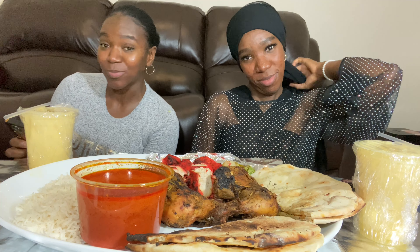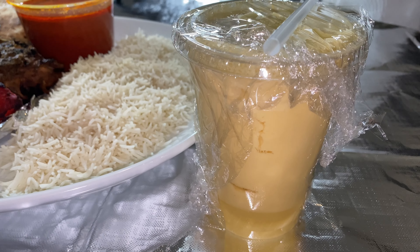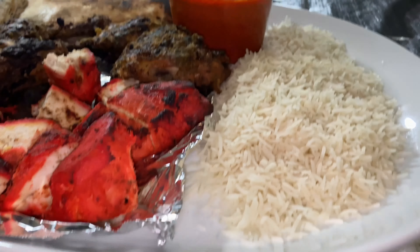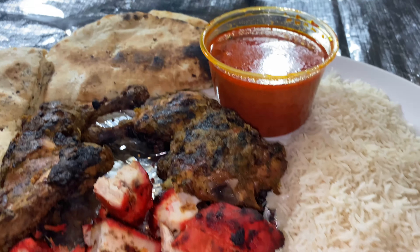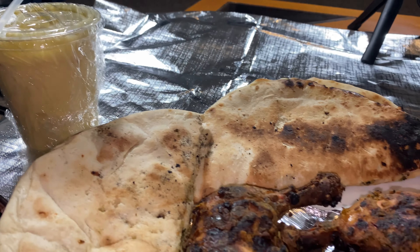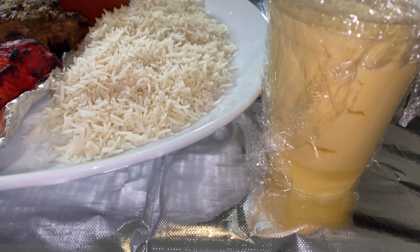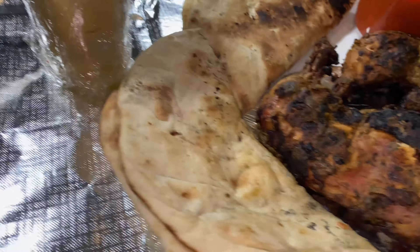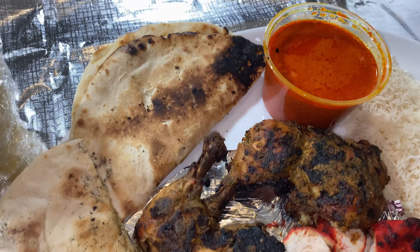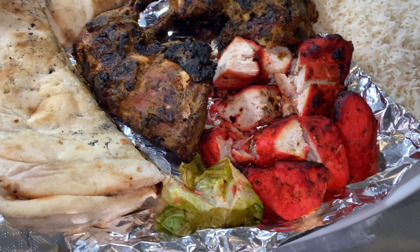We have plain white rice, this is the chicken tikka masala, we have the grilled chicken tandoori, and this is the naan bread — correct us down below if you're Indian. It's garlic bread, garlic — oh wow, it's really good! And we have the mango lassi here, correct us if we're wrong.